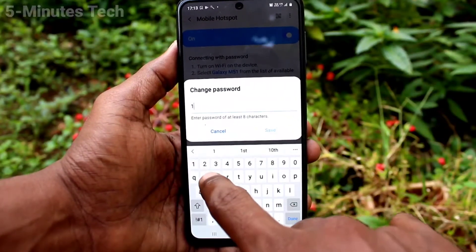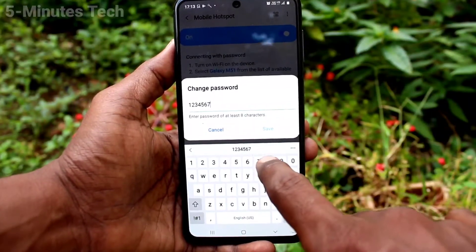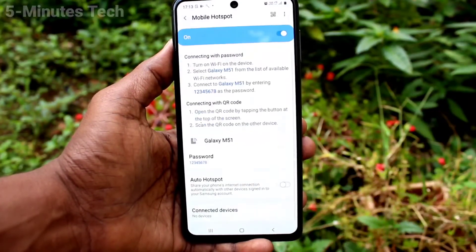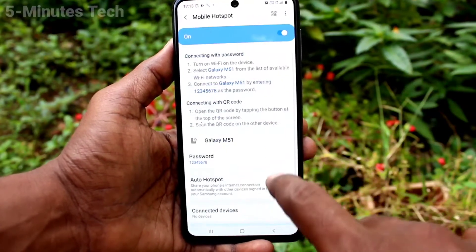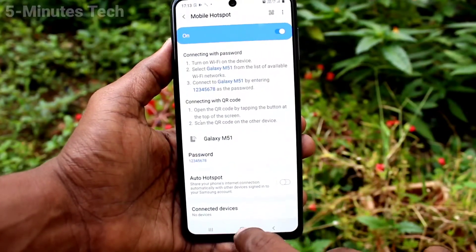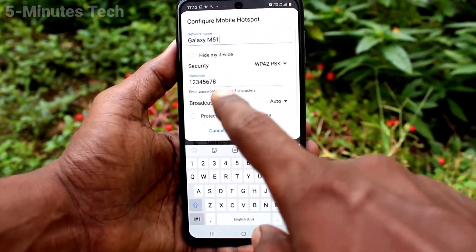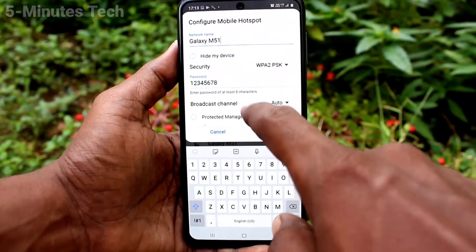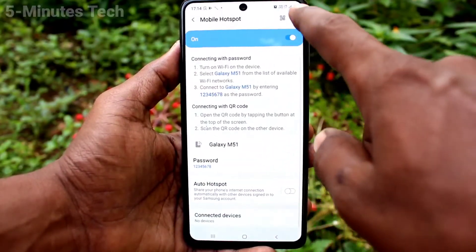Click on Password. Here you can set your password of choice with a minimum of 8 characters. For simplicity, I have set it as 12345678. Then click on the three dots and click on Configure Mobile Hotspot, where you can also customize the hotspot name, password, and channel.